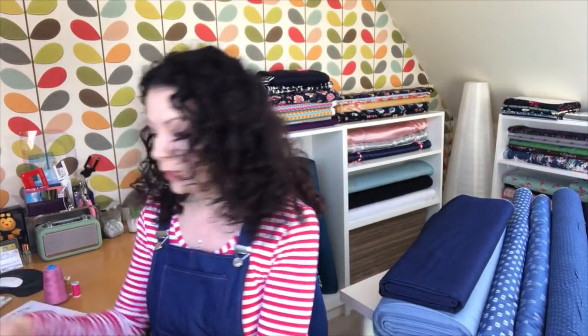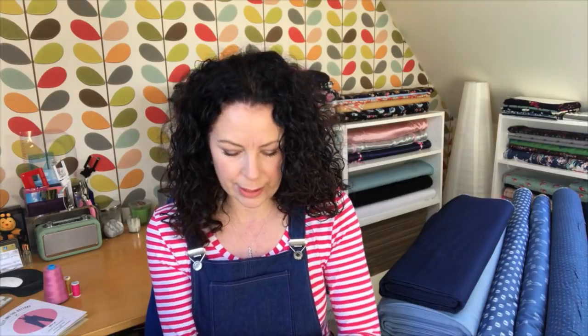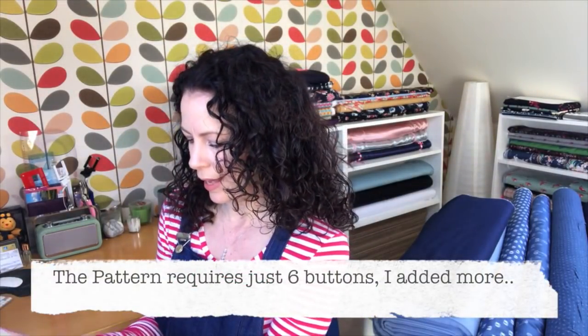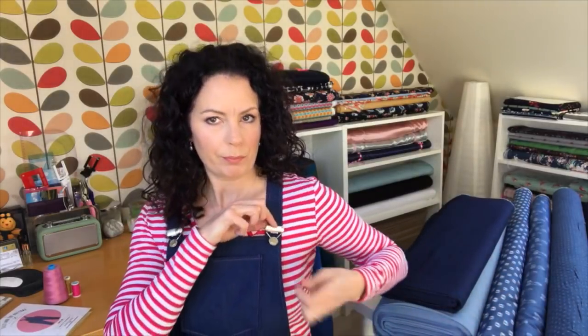When sewing these I needed two metres of fabric to sew the size 5, which was great - not loads and loads of fabric. You also need to buy dungaree clips - I bought these from Tilly as well, just because it was easy to have it in the same package. They come in a little pack and also include two buttons, but I bought my own because I wanted them to match the side.